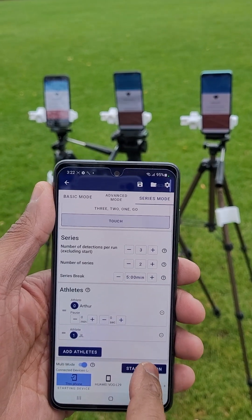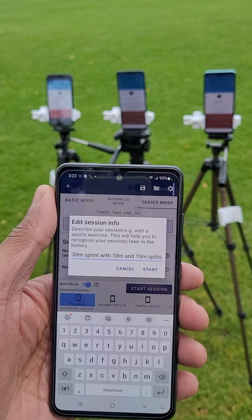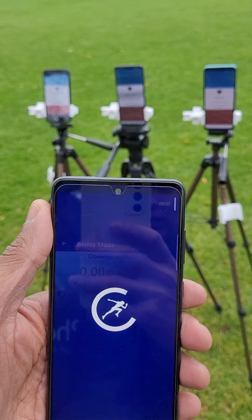You are now ready to start the session. Let's add some info to the session so we later remember what the exercise was. Now we have to set up all our phones at their positions on the track.